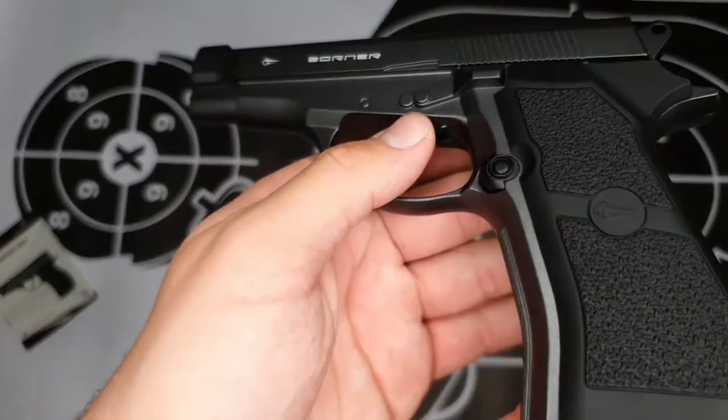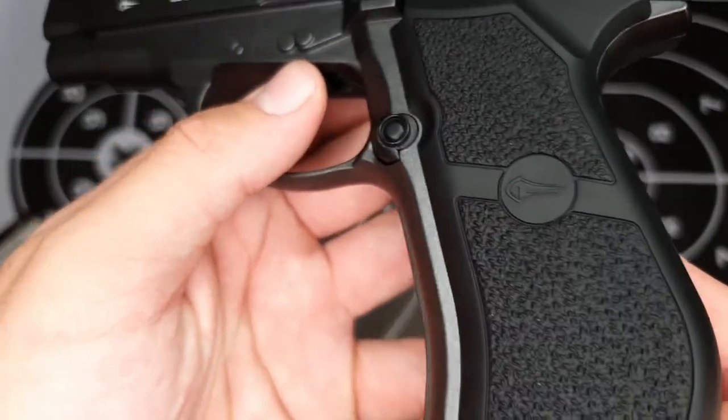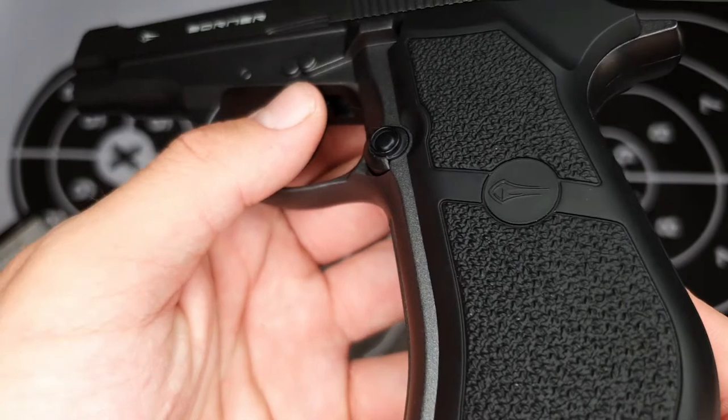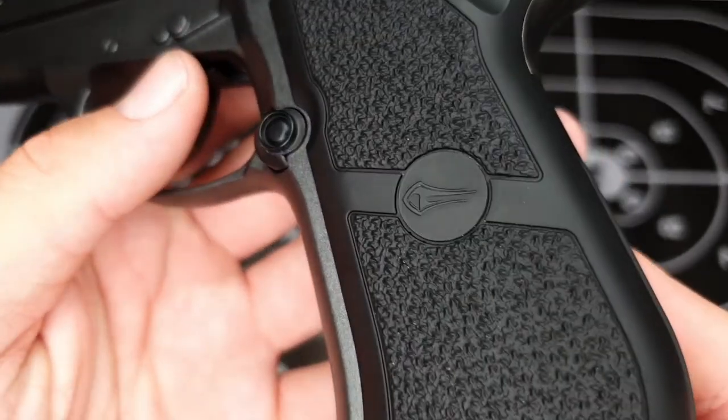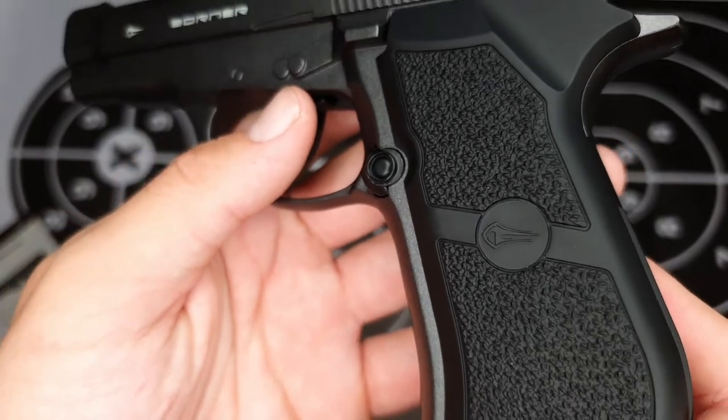If we have a closer look at the grip, you can see the texture which makes it easier to handle, along with the Borna logo there, which gives it a nice round off.